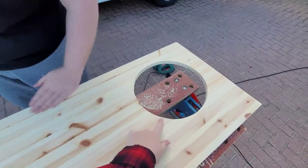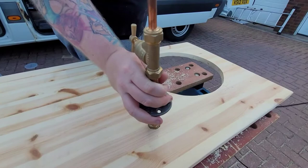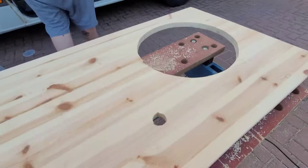So we've got a hole for the sink and for the tap. Does the tap fit? Let's see. Does it fuck. Pretty standard for us. Let's try again.